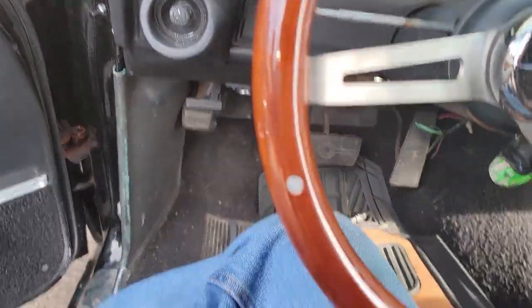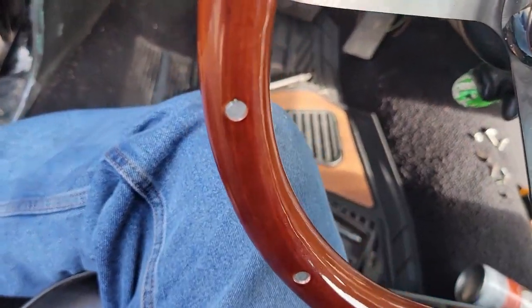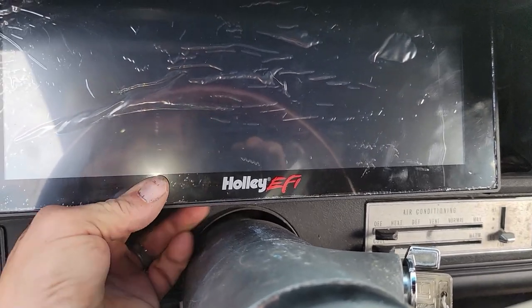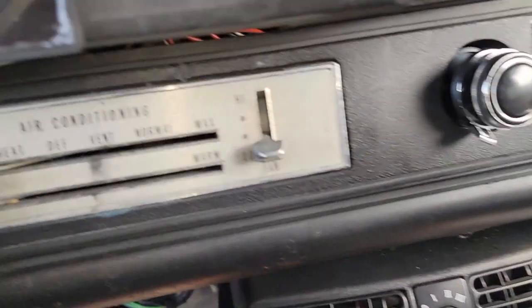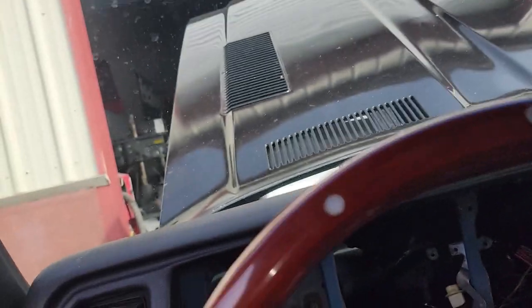I don't want to cover part of the screen even though it has a black border that you can technically hide. There's not a whole lot of room to go up. It'll sit in there like that — I don't like it up too high. It's right at the black line, so I may end up setting it up so it kind of evens the bottom out with the bottom of the dash.